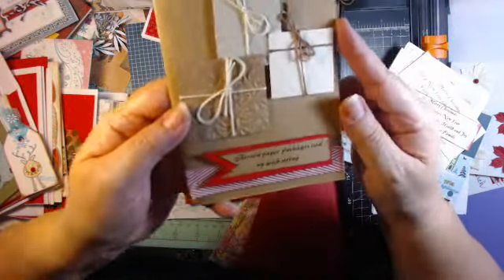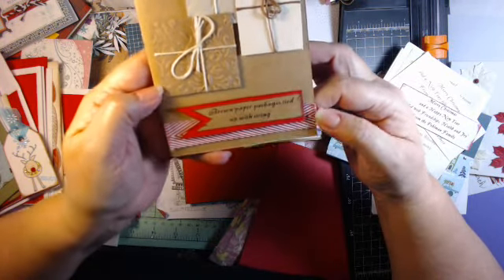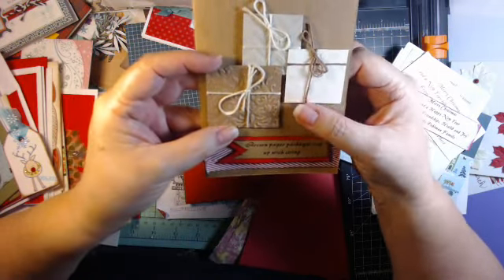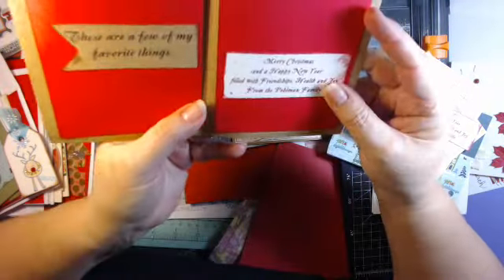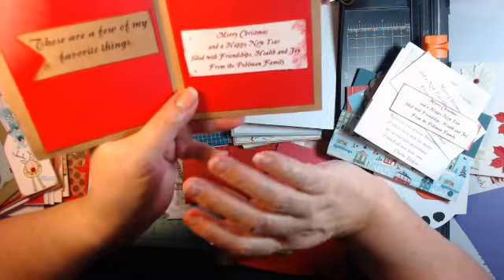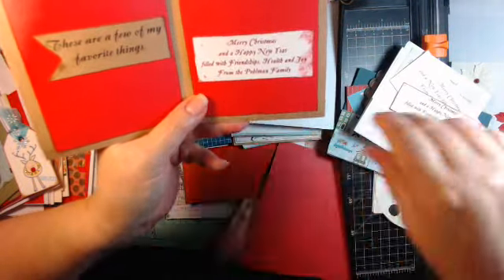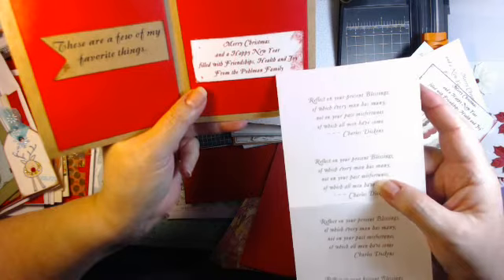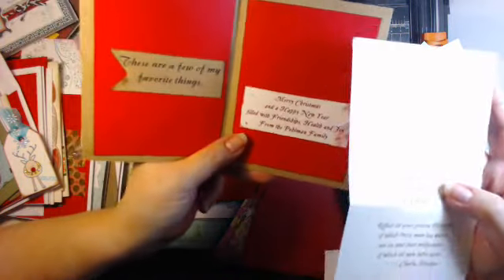This is one that I did a few years ago — it's brown paper packages tied up with string. I just did a banner, some ribbon, and a couple of squares with embroidery thread wrapped in it. What I do on the inside of some of my cards — especially if I have a lot of people I'm sending cards to — I'll just print up a sheet and cut it out. This one says Merry Christmas, Happy New Year, filled with friendship, health, and joy from the Pullman family.